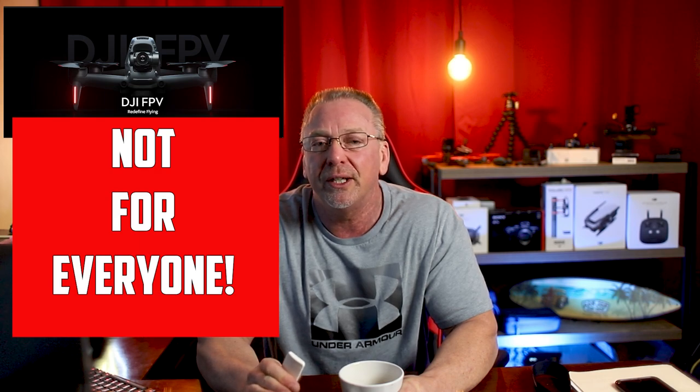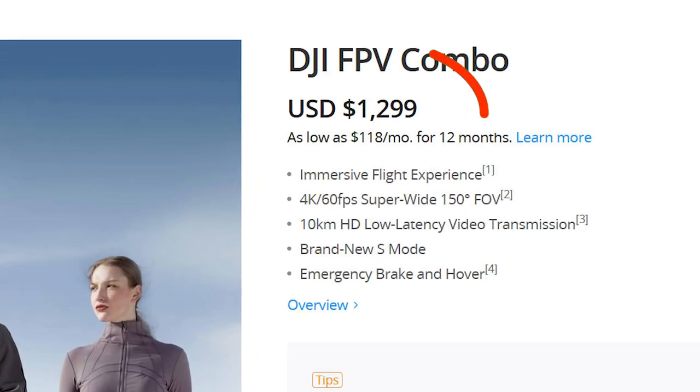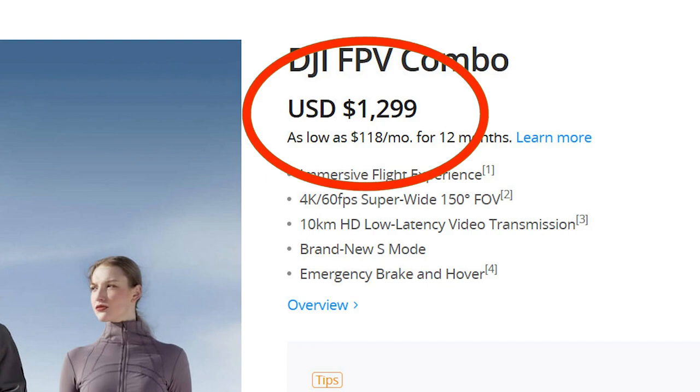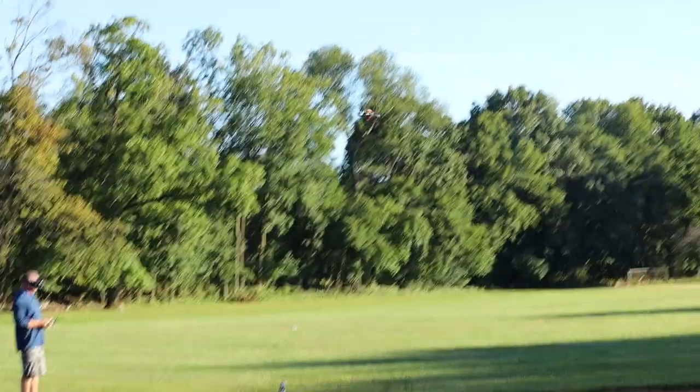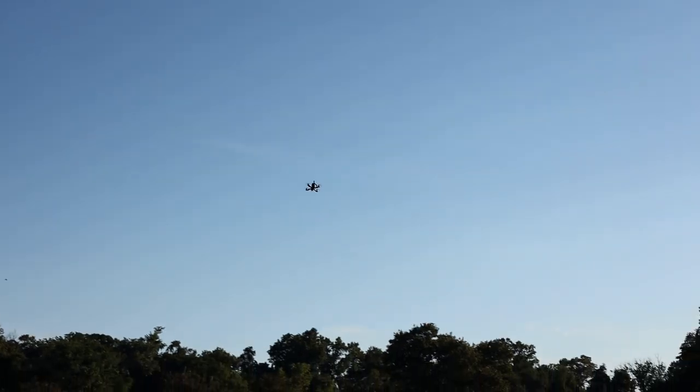First, I'll start by saying that this drone isn't for everyone — no surprise. And if you're already flying FPV quads, then I see no reason for you to pay over a thousand dollars to fly this particular quad. It just doesn't offer anything new that you can't already get from what's out there in a traditional photography drone or a traditional FPV quad. Yes, it's a crossbreed between the two, but that's really about it.